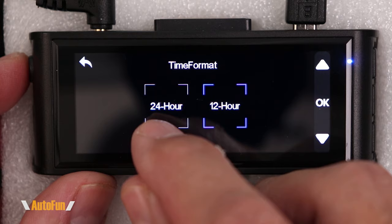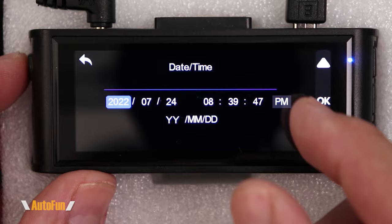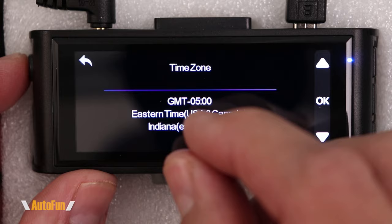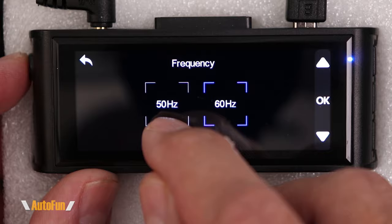Next is date and time — this information is automatically pulled by GPS, but we can also manually enter it. On the next page we can change the time zone, which is important so the dash cam sets the correct date and time for your location. Next is frequency: set this to 60 Hz if you're in the United States or 50 Hz if you're in Europe — this reduces flickering of any lights you're recording.